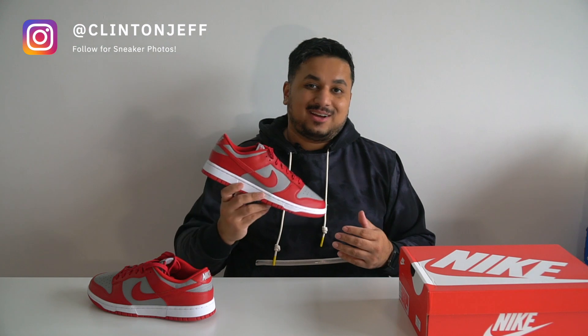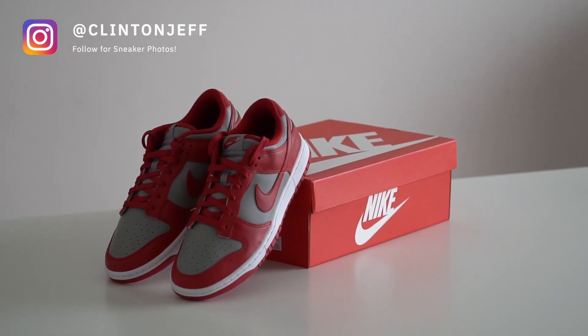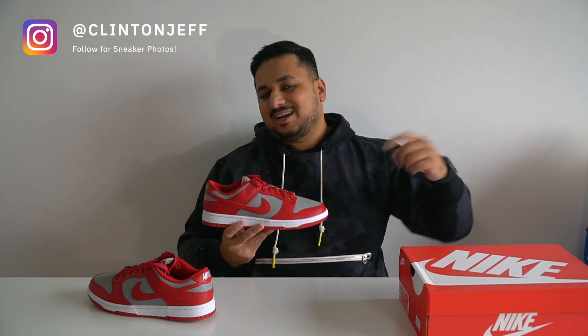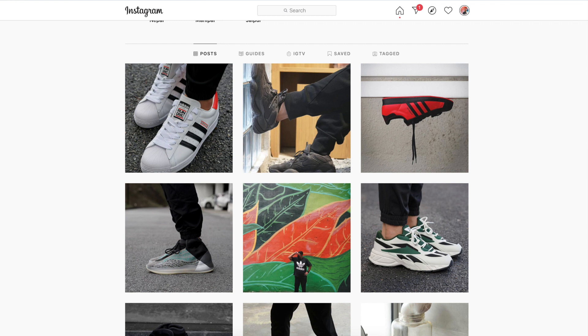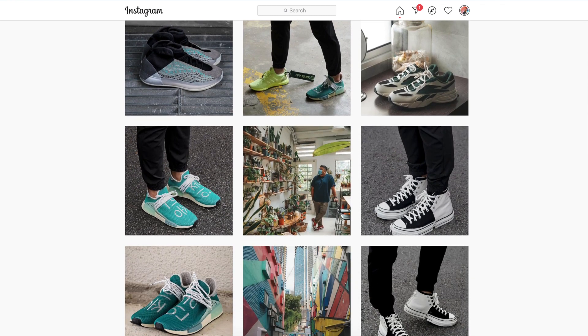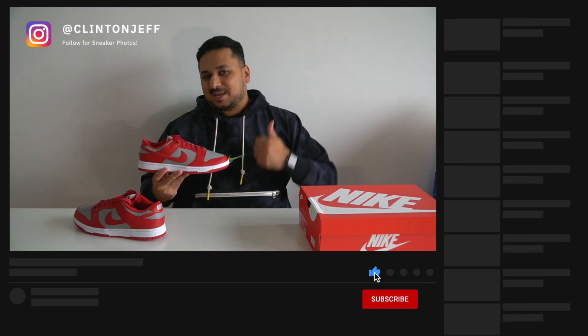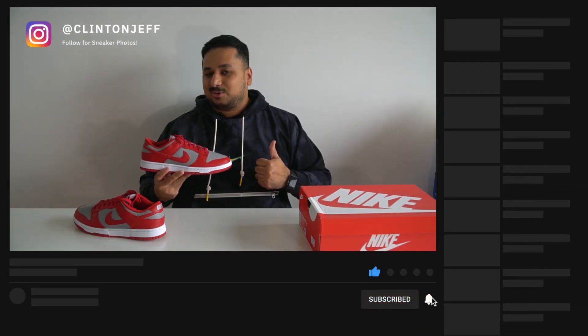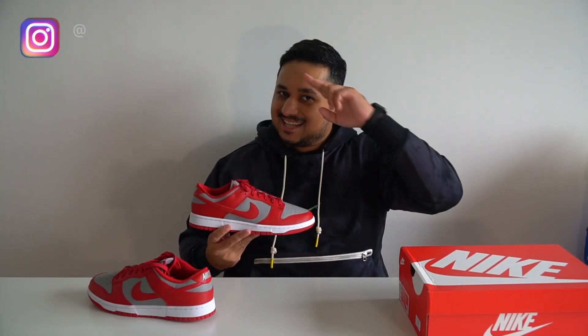That's what I think about the Nike Dunk Low in the UNLV colorway. I'd love to know what you guys think — will you be picking up a pair? Let me know in the comments below. If you want to see more photos of the UNLV Nike Dunk Low, check them out on my Instagram and maybe give me a follow at ClintonJeff. If you thought this video was helpful and want to support the channel, hit the like button and maybe subscribe — that would be appreciated. Thanks for watching guys and I'll catch you in the next one.